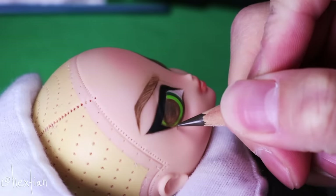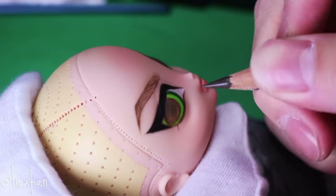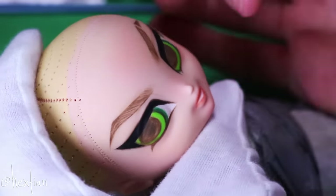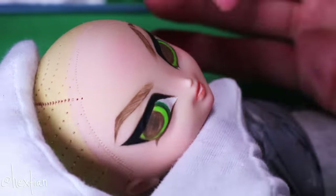I'm not drawing or giving Buttercup any 3D lashes, because she is the tomboy of the group, but I did want to give her a little something just to mirror Blossom as well.